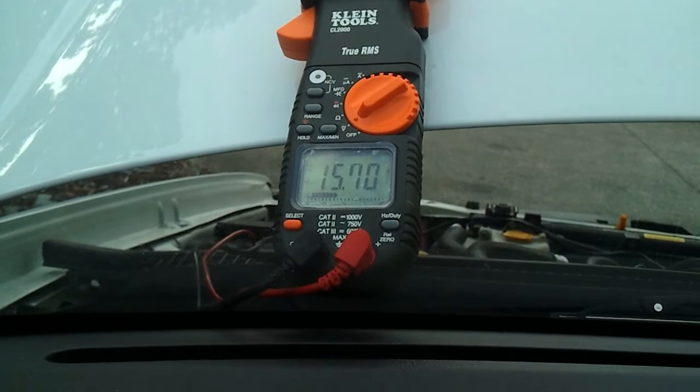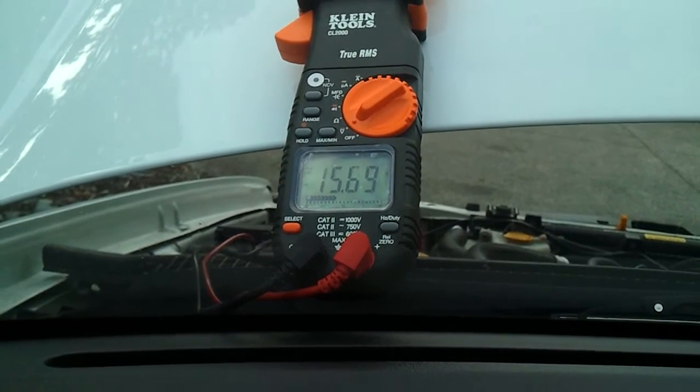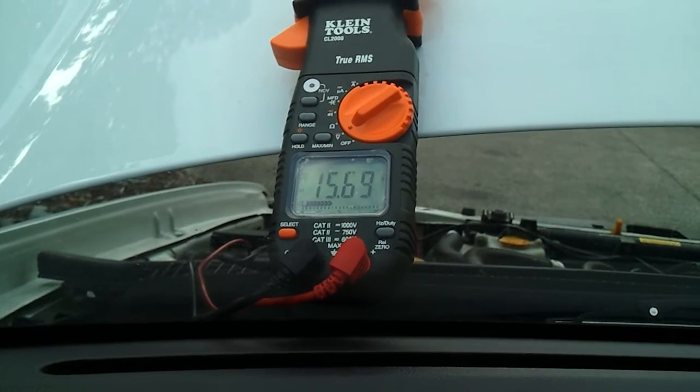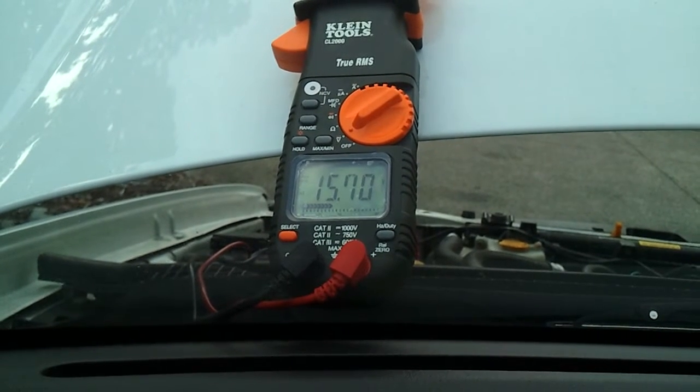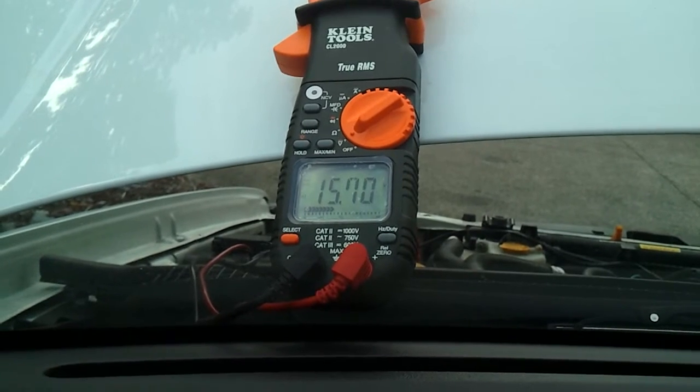I can get it to a hundredth of a volt easy. I'll put it up to 0.7 — put it up to 0.71 — put it back down to 0.7. Oh, this is great.